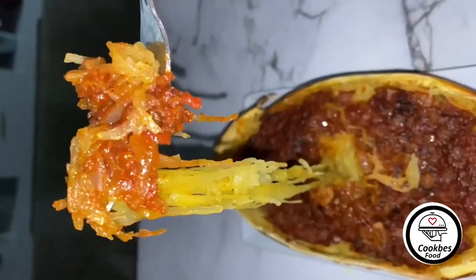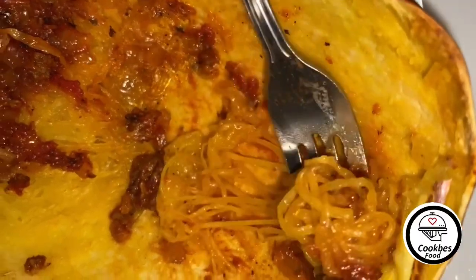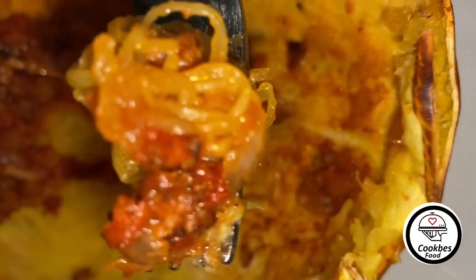This is probably the best spaghetti squash recipe out there, and you really should give it a try.